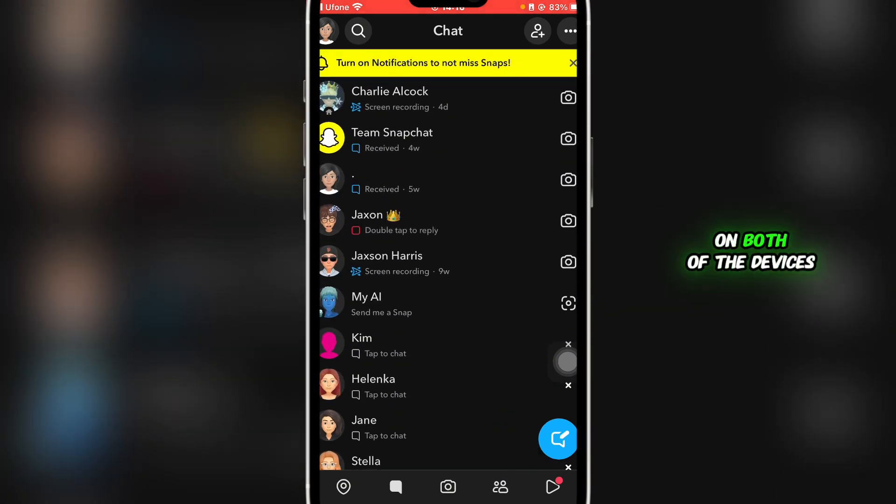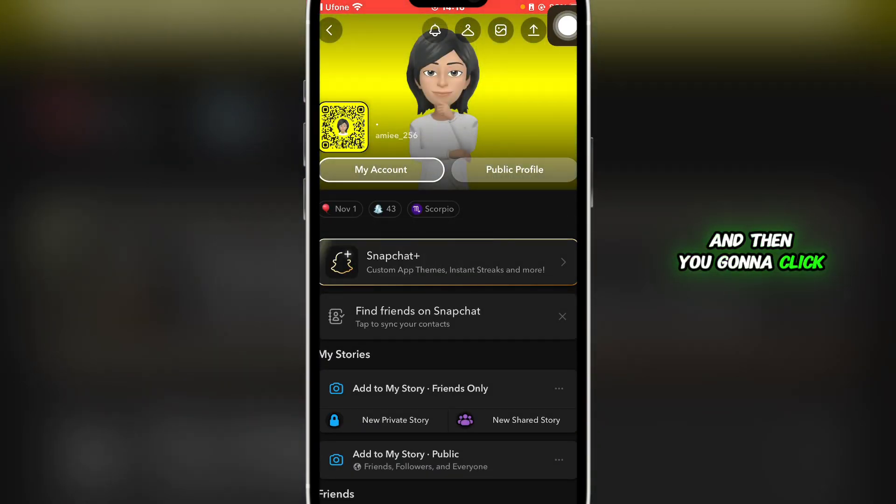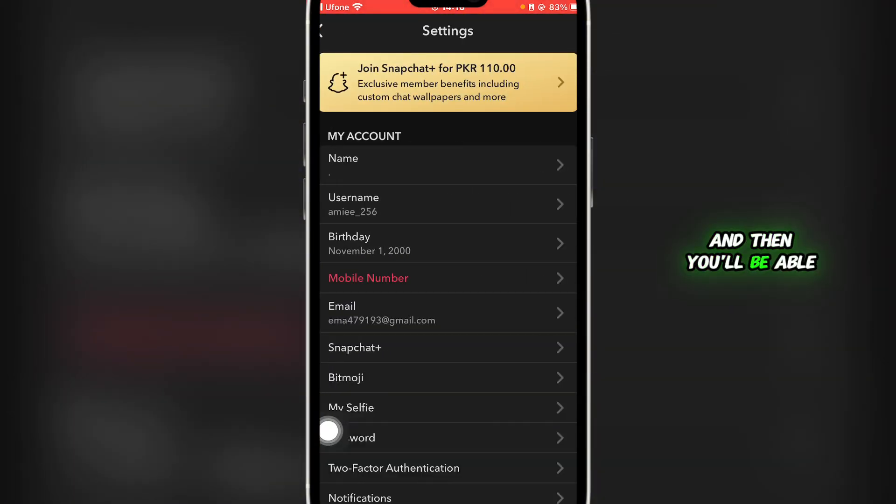First, head over and open your Snapchat, then click on Chats. Next, click on your bitmoji at the top left, and then click on the gear icon at the top right.